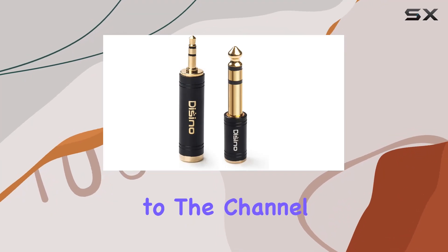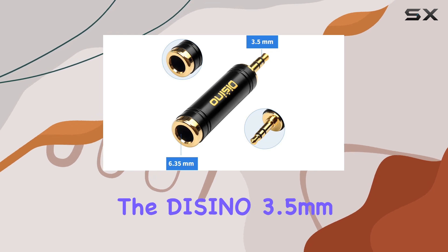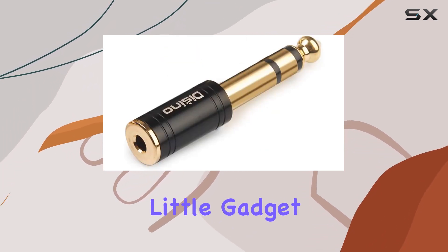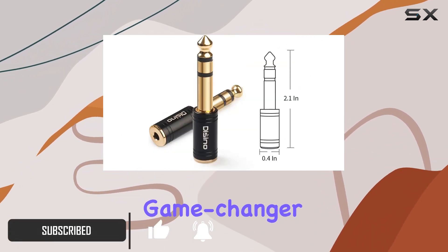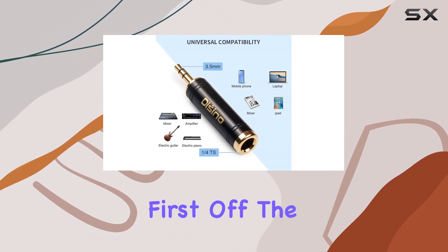Hey everyone, welcome back to the channel. Today we're diving into the Decino 3.5 millimeters to 1/4 inch headphone adapter. This little gadget packs a punch — the 1/4 inch male to 1/8 inch female adapter is a game changer for connecting headphones to a variety of audio devices.